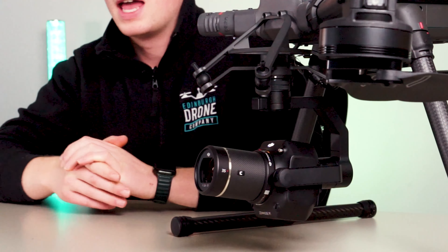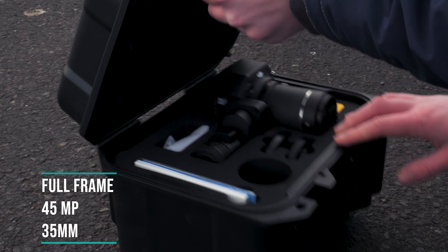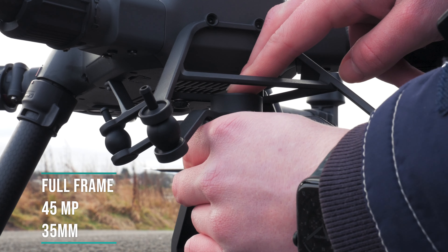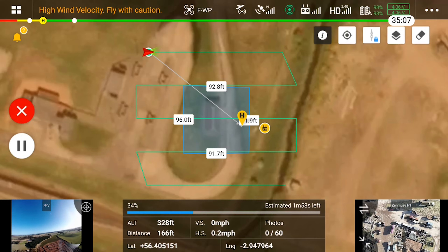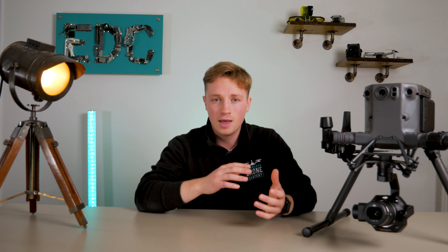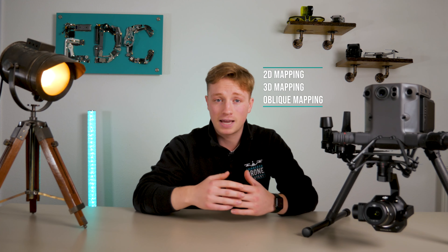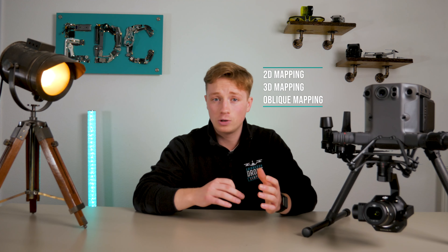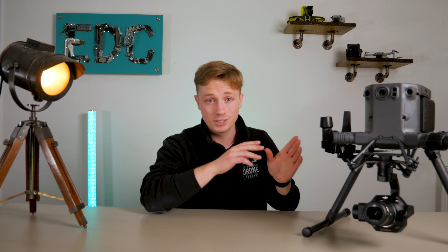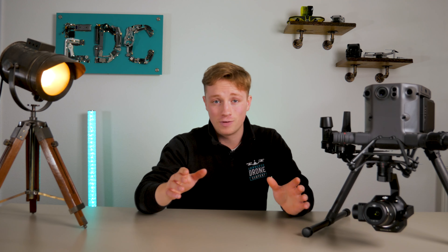Let's talk a bit about the payload. The Zenmuse P1 is a full frame 45 megapixel camera that comes in many different focal lengths — we have the 35mm. This lens is designed for photogrammetry flight missions and takes efficiency and accuracy to a whole new level. Photogrammetry is a buzzword you'll hear a lot in this side of the drone industry. Basically, photogrammetry is the science and technology of making measurements using photographs. When you use the 2D, 3D, or oblique mapping system for any building or location, you are able to make accurate measurements for any form of construction.